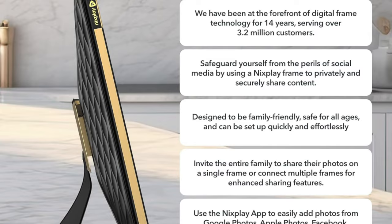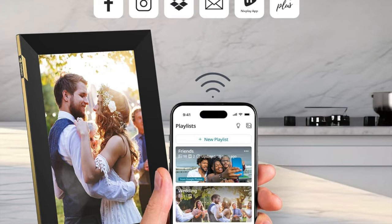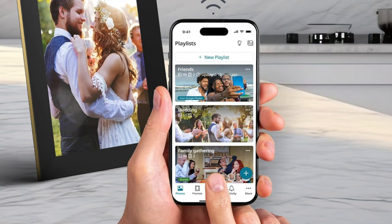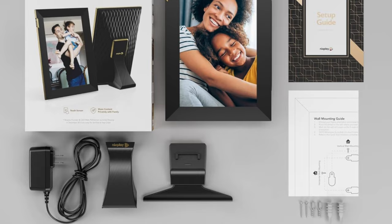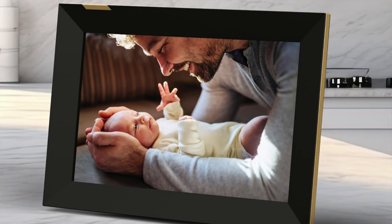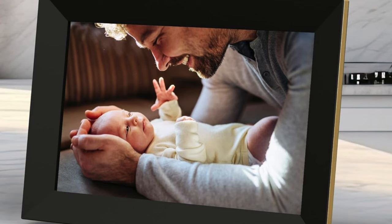No USB or SD slots because who needs them when you've got the cloud. Extras: motion sensor, music player, video capability, and access to all your favorite social media via apps — it's like the Swiss army knife of digital photo frames, if Swiss army knives could display your holiday pictures. If you've ever looked at a digital photo frame and thought 'I wish this thing just knew when I was in the room,' well, your wish has been granted. Perfect for both tech newbies and seasoned gadget aficionados, this frame makes navigating your photos as easy as swiping right on Tinder. Just don't expect to plug in your old memory stick or SD card — this frame is living in the cloud now and it's not coming back.